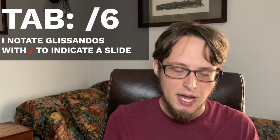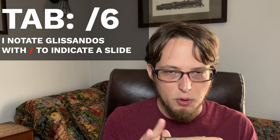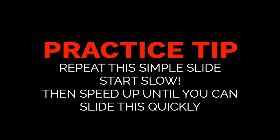A glissando on harmonica is a simple sliding technique. So let's say we want to play six blow. I'm on a C harmonica, by the way. If we were to start on a lower hole, like three blow, and then really quickly move to the sixth blow, that would be a glissando if I sped it up. That's the idea.